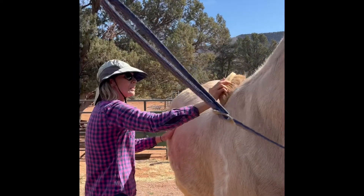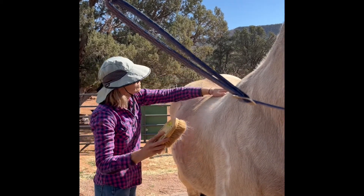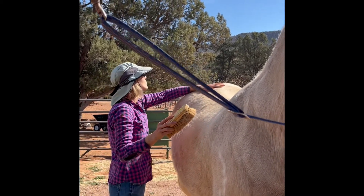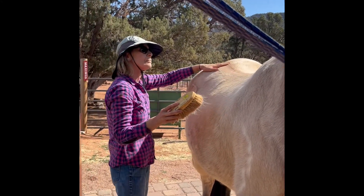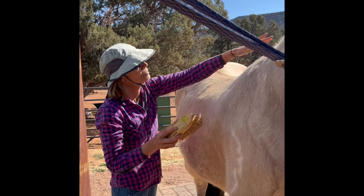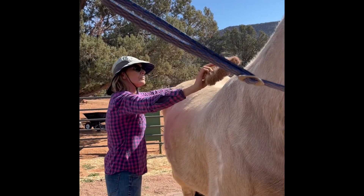What Christine's going to do here right now is run her hand over his spine to make sure that there aren't any bad spots where he's going, 'Oh, my back is sore.' She puts pressure down there and just runs her hand quickly down his spine to see if there is a reaction.